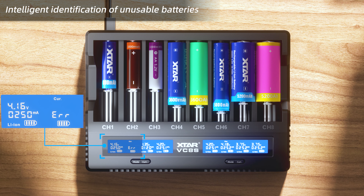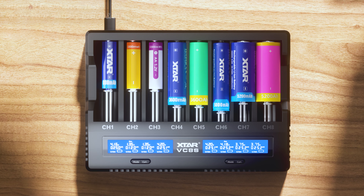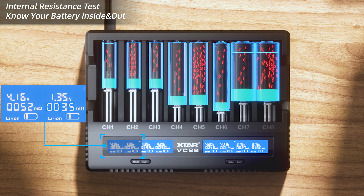Intelligent identification of unusable batteries. Internal resistance test — know your battery inside and out.